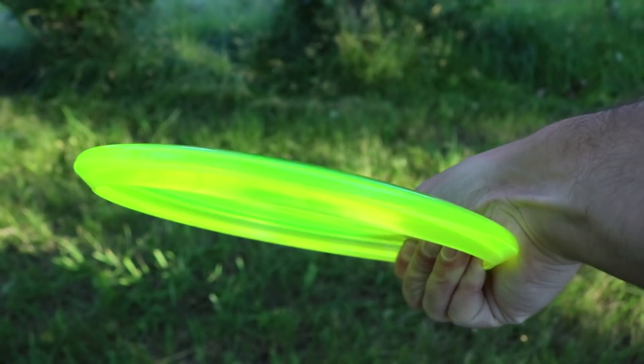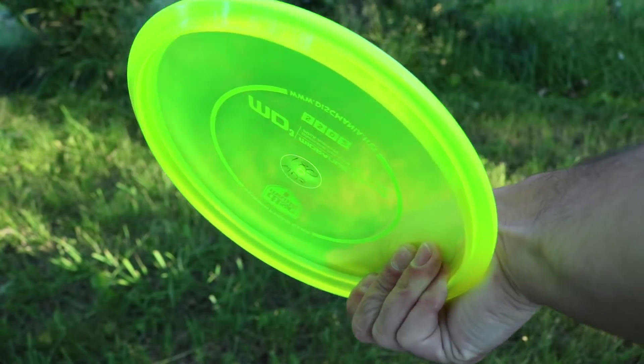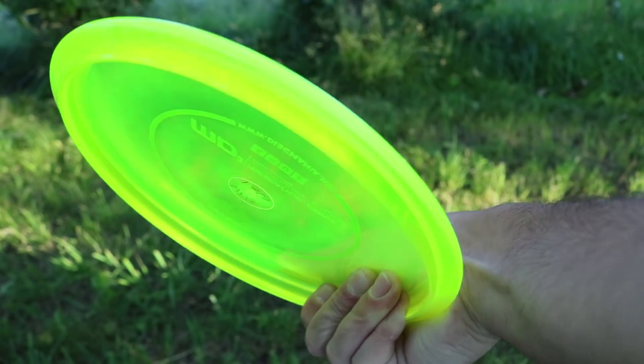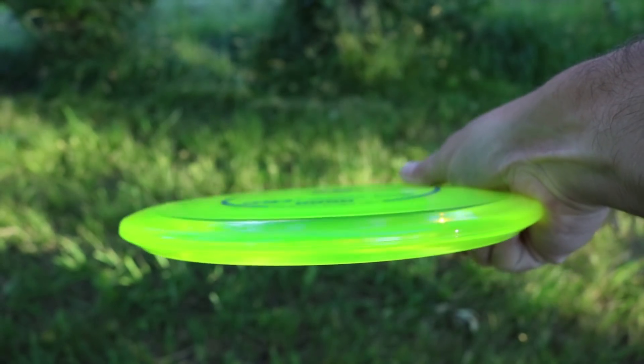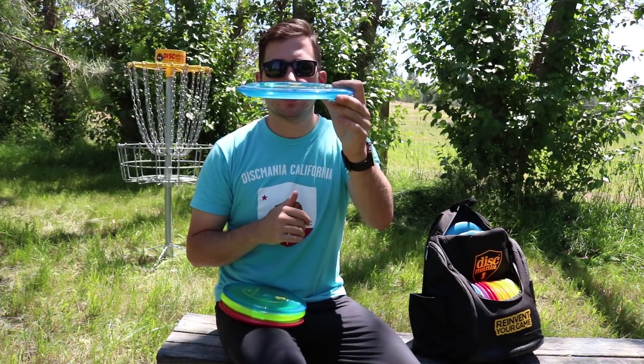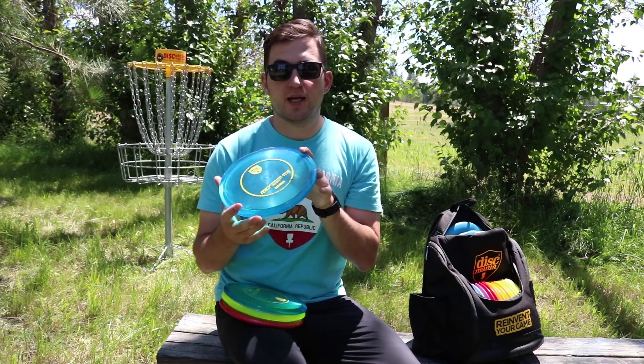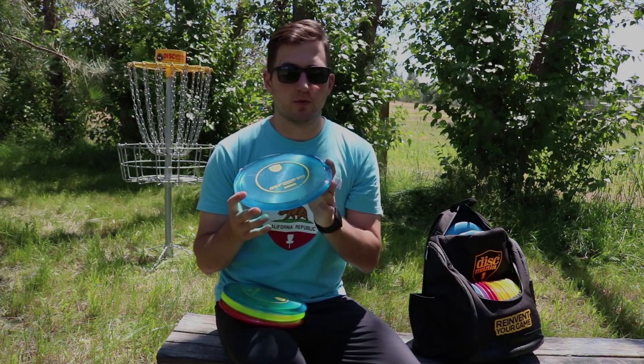The rim of the MD3 fits really comfortable in the hand. I prefer to use a modified power grip on my mid-ranges, and it feels really comfortable, but it also feels comfortable for a fan grip if you fan grip your mid-ranges. The top of the MD3 has a nice flat flight plate, which I think adds to the stability of the disc, because the MD3 is what I would call a stable to overstable mid-range disc.